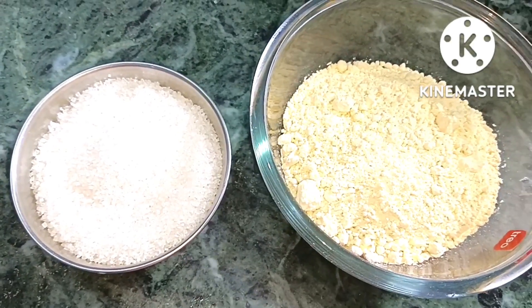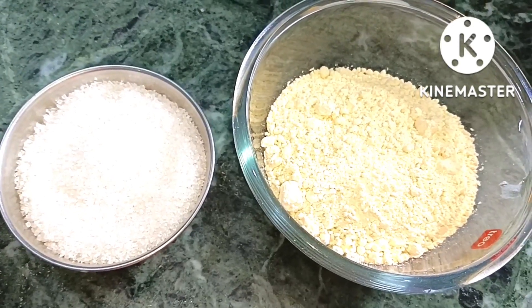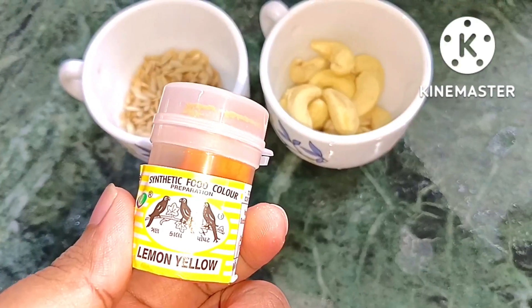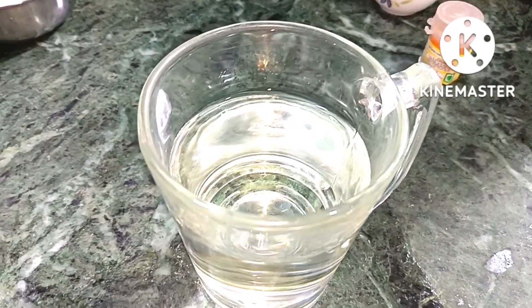इसके लिए मैंने यहाँ पे एक कप बेसन ले लिया है, और थोड़ा गाजर ले लिया है decoration के लिए।